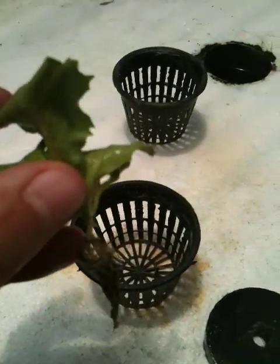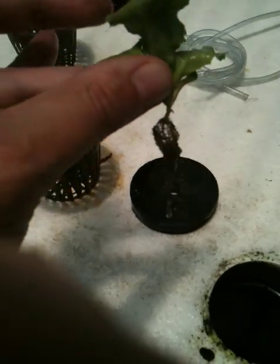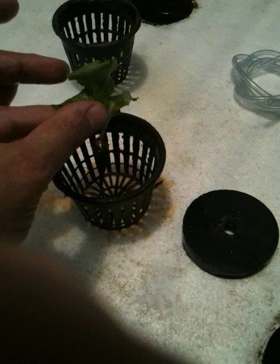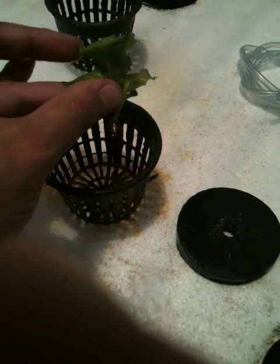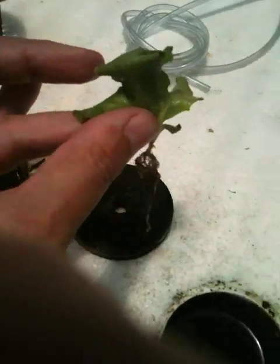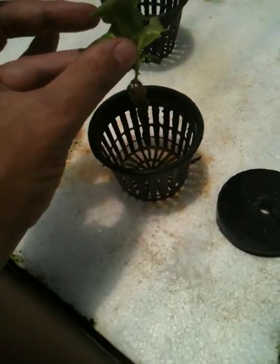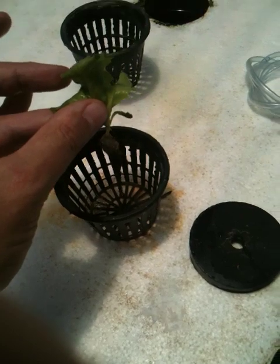So the next thing I do — there are two ways of doing this part. You can place the plant in this little sponge ring, put it in the middle, and then put that inside the basket, and the basket goes in the hole. That's one way of doing it. The other way is to put some gravel in the baskets first, then set the plant in with a little cushion around it — that gives it a little bit more support. I'm going to try these without the rocks today. It's faster, and as long as the conditions are right, the plants will be able to support themselves.